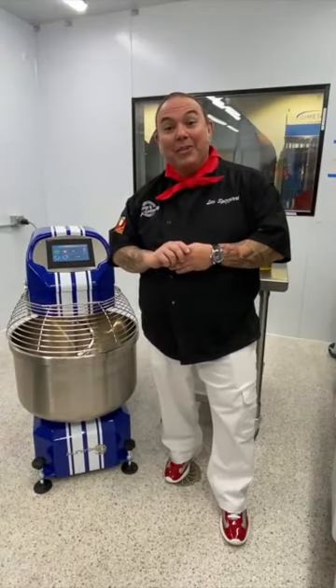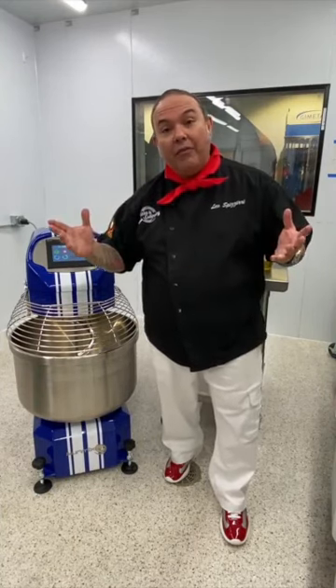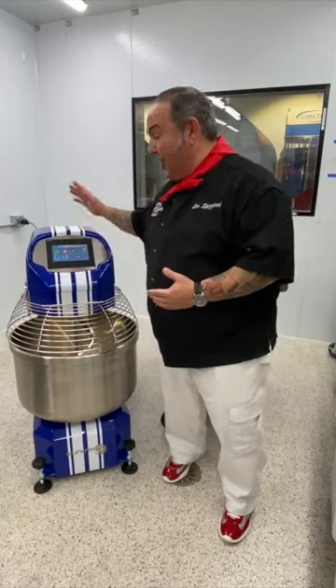Hi everybody, my name is Leo Stazeri, co-founder of the North American Pizza and Culinary Academy located in Chicago, Illinois, and on behalf of SunMix USA I'd like to welcome you to this demonstration of this beautiful mixer.